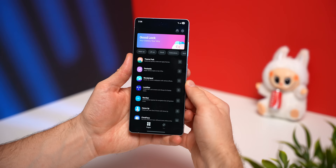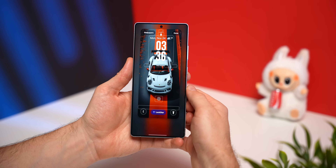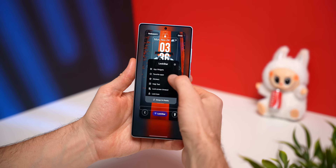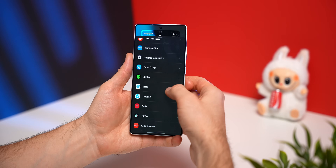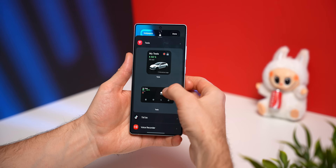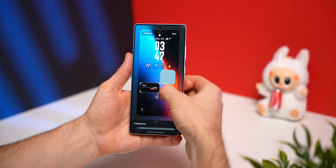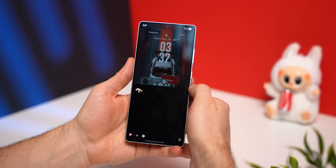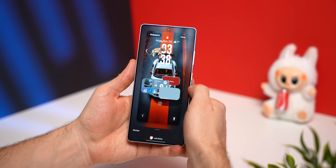For this next Good Lock module, we're going to transform the way your lock screen looks using the LockStar module. When you enable it, you can add a whole lot more widgets to your lock screen than what's allowed by default. Tap on LockStar and select App Widgets to see a long list of different widgets you can add. The coolest part is it works with third-party apps — for example, you can add the Tesla app and see how much your car has charged right from your lock screen. Just like the DIY home screen, there are virtually no limitations: you can add as many widgets as you want, stack them, add stickers, add text, and have full control over your lock screen.